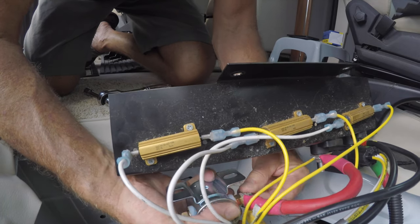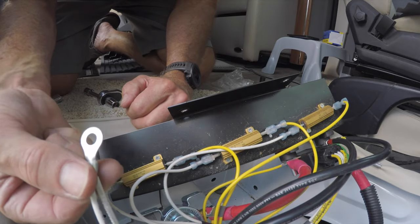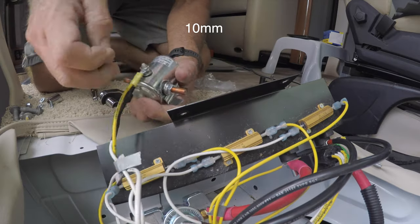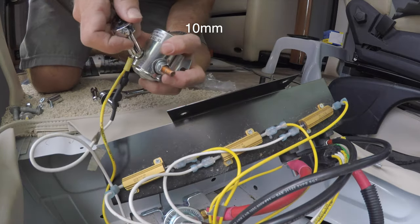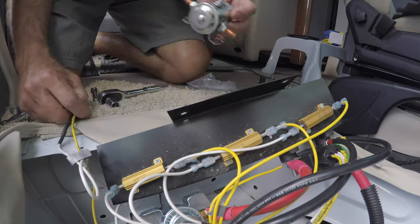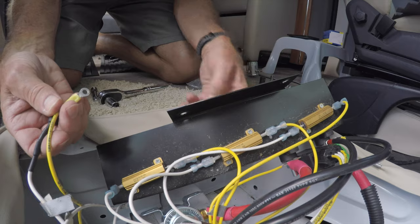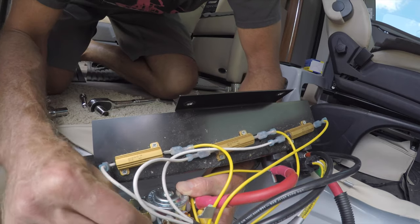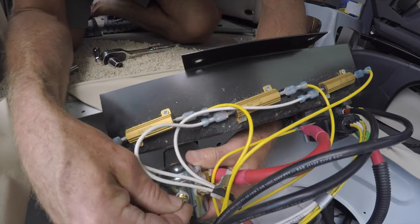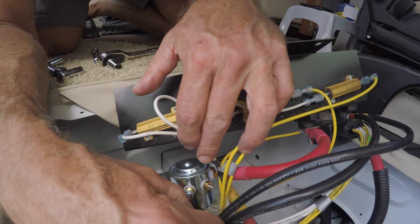And the nut. I said I'll tighten these up a little bit more in a minute — these will go to the extra post. So this is the last thing to come off the old boost solenoid. This one was actually a 10 millimeter. And this old solenoid will go in the trash. This ground will go on this extra post here.